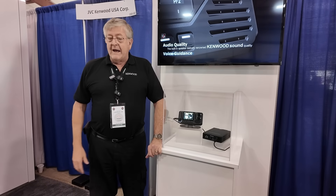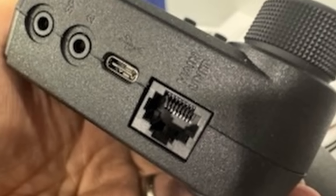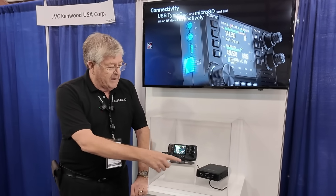We're finding out more information. There's going to be a whole lot of connectivity — the TNC is going to be Bluetooth, the data port, and USB-C. There is a USB-C port on the control head and on the body itself.